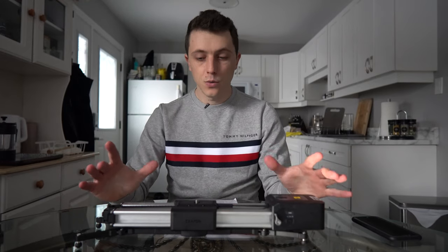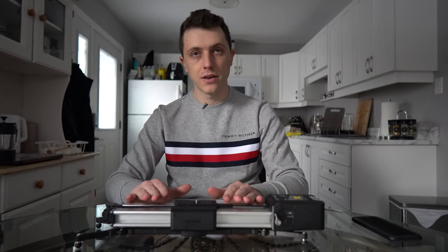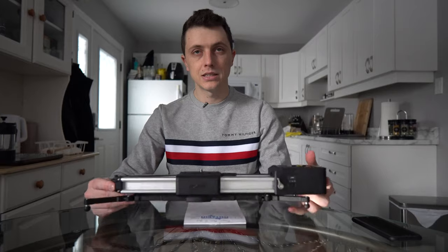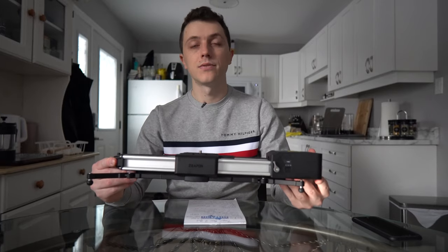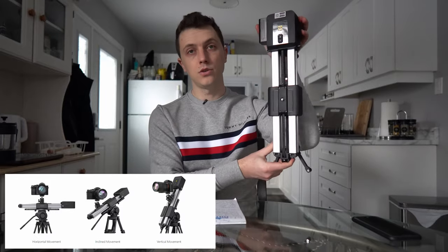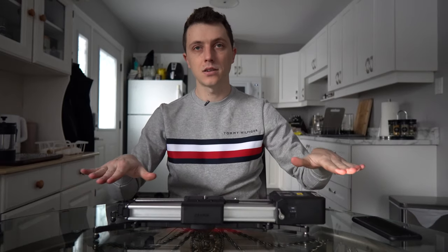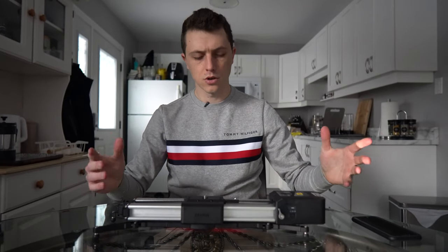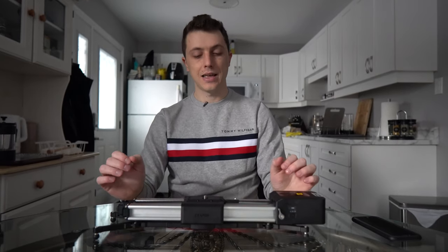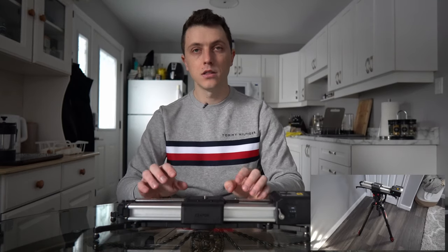Let's get into the details and build quality. It weighs two kilograms with the motor on, and it can take a 4.5 kilogram load at any angle — horizontal, angled, vertical, whatever you want to do. When it's in desktop mode, it can take a weight of up to eight kilograms, so it can handle quite a bit. It has fluid damping and is made of aircraft grade aluminum alloy, which feels really nice, solid and smooth.